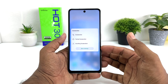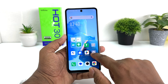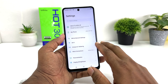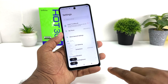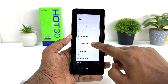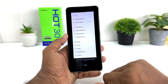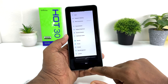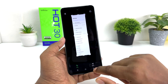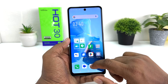You can also take a scrolling screenshot. For example, swipe down with three fingers to capture, then click the scrolling option. It will start loading and you can scroll down to capture a long screenshot. Once done, click done and it will be saved in your gallery.